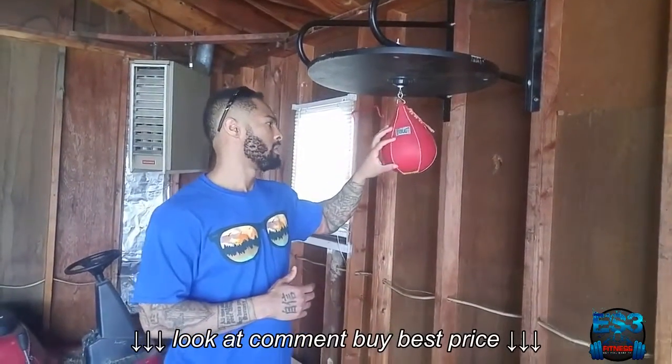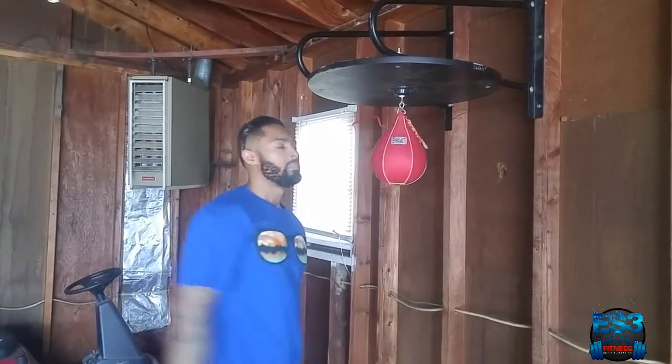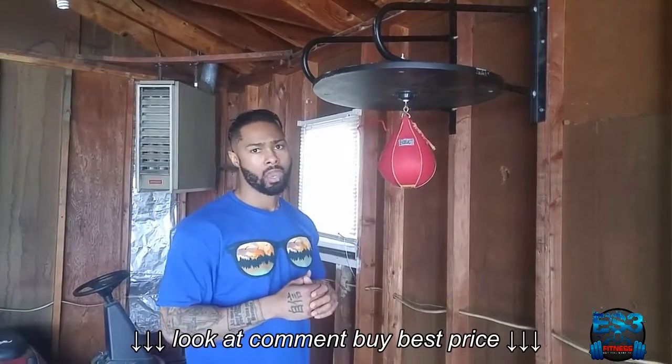Like I said, it's a great little addition to your home gym. So I'm excited about it. So there you have it — the review, well not really a review, but this is the Everlast Speed Bag.